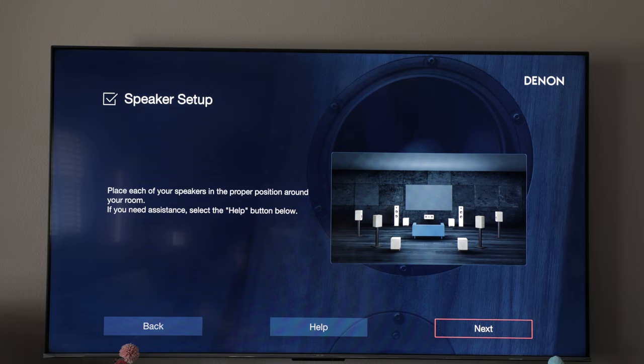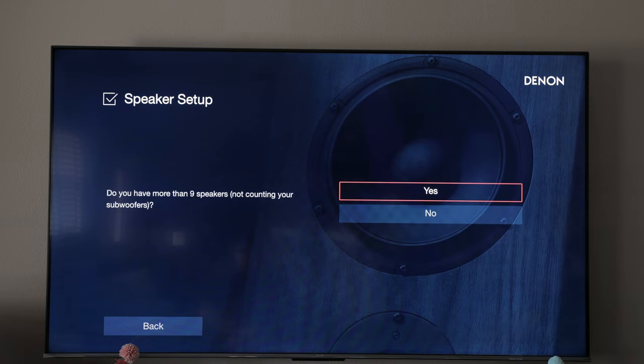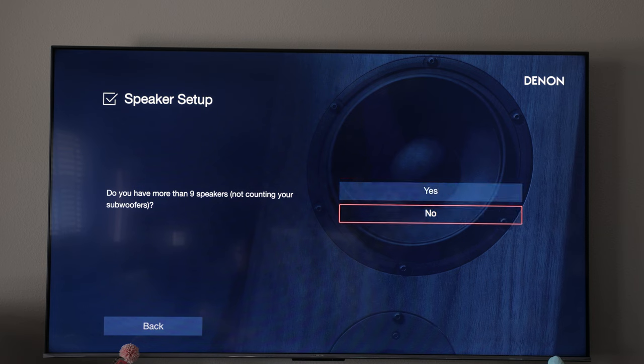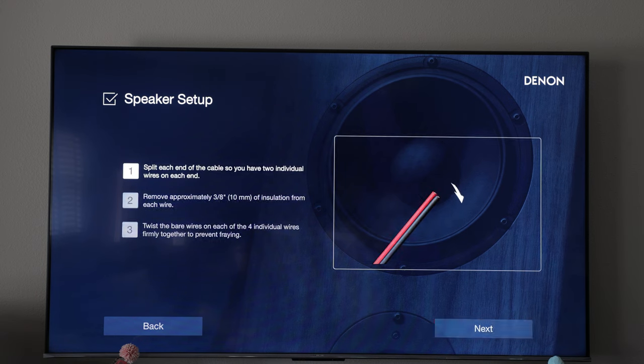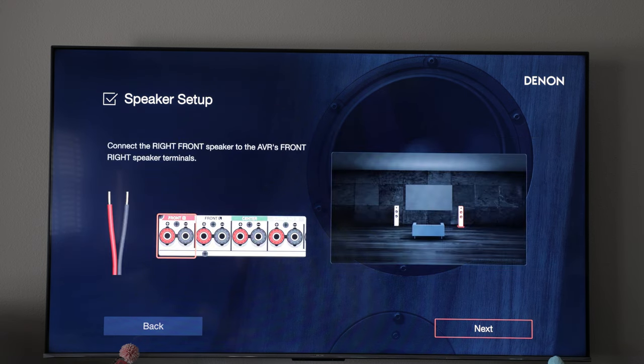We've already got our speakers in place. If you have more than nine speakers, not counting subwoofers — in this case we do not — it's going to tell us where to connect those on our speakers and how to connect the cables. Pretty basic stuff here.